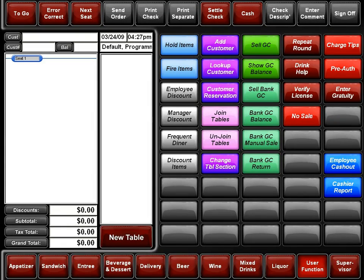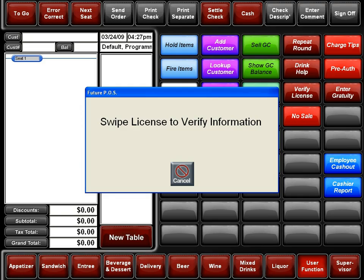Choose the Verify License button. Swipe the driver's license through the credit card reader.